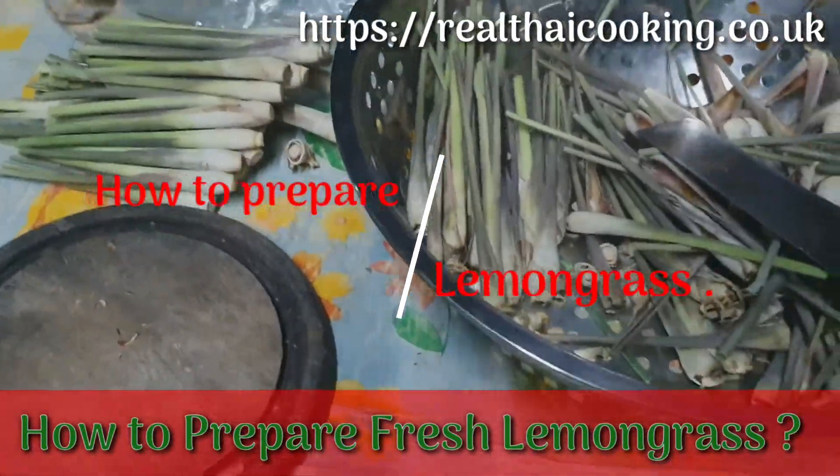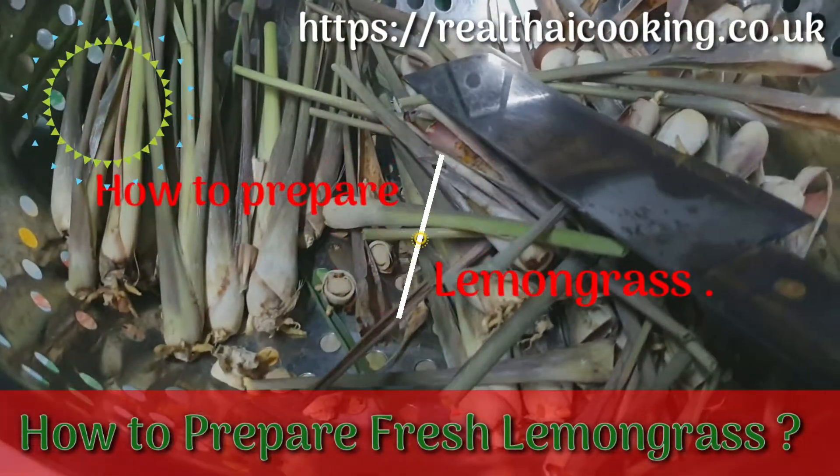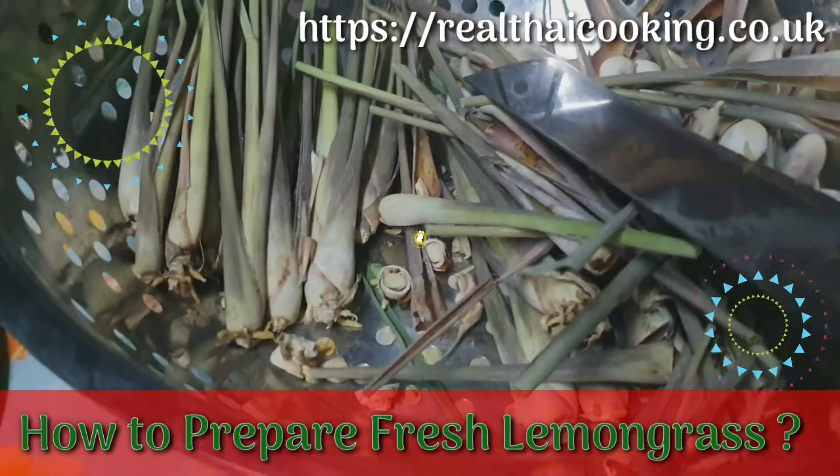This is my lemongrass. I'm preparing and I will get ready to pack it in the bag. Watch it — put it in the bag.